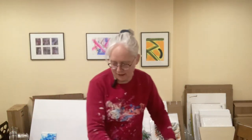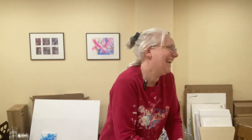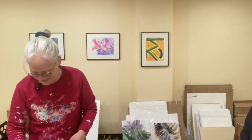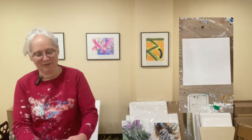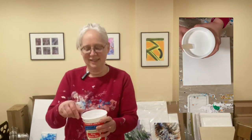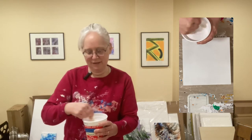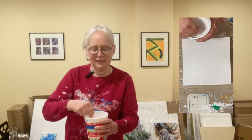Hi everyone, I'm just mixing my paints right now, so this is just a paint staking process — I couldn't resist that one, sorry! I'm off to a great start. I'll be with you in just a few minutes, it does take a while. What I'm doing here — you can see on the overhead too — is mixing the white base, making sure it's mixed really well, evenly all the way through.